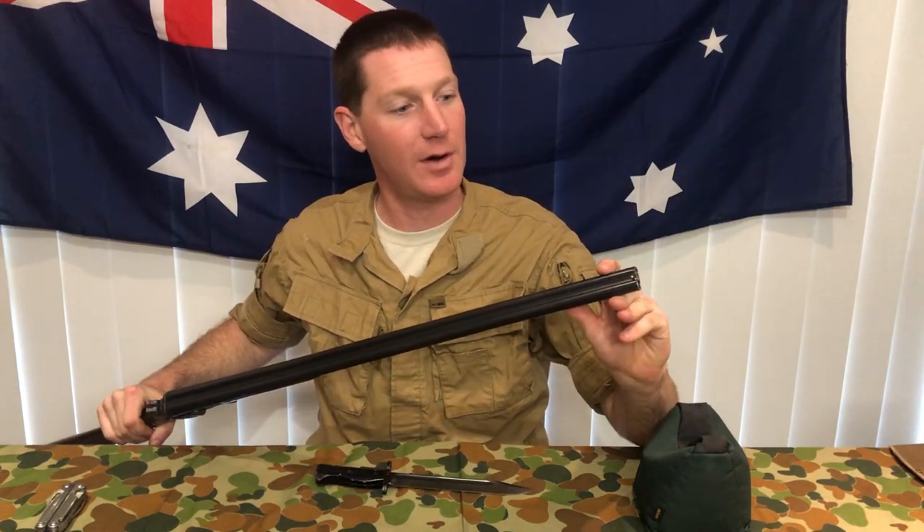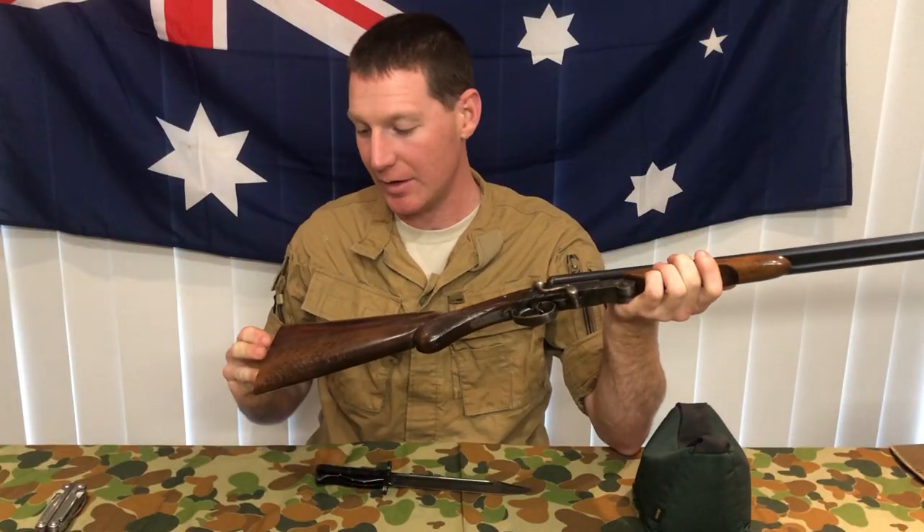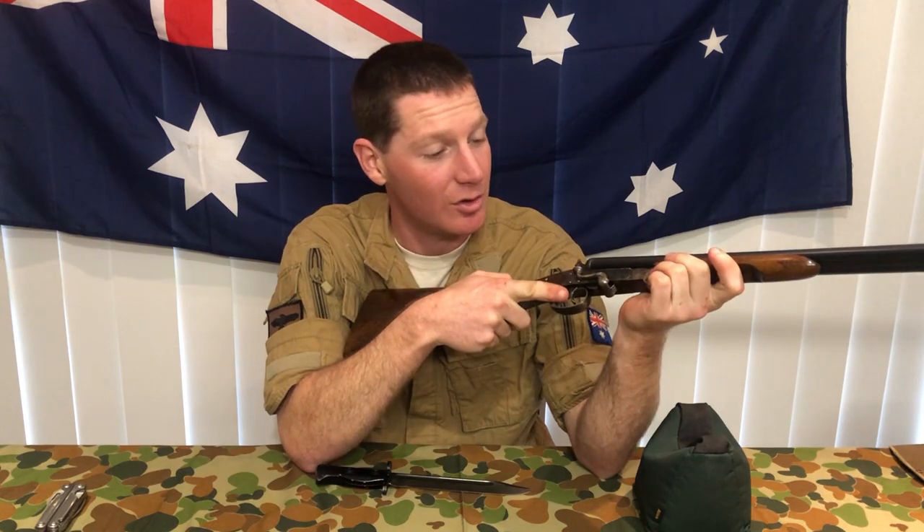Sighting arrangement: just a simple brass bead up the front. Despite the rather spindly stock and the cutout that has to fit over the trigger guard, and the short dimensions, this gun actually fits me. As we all know with shotguns, it's all about how well it fits you, which determines how well you can shoot it.